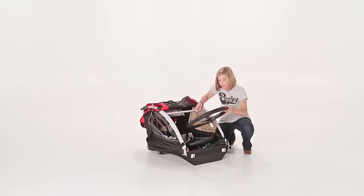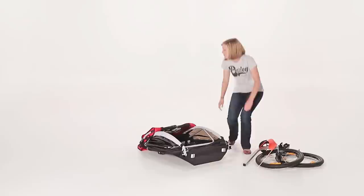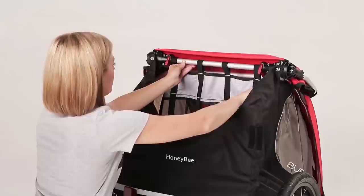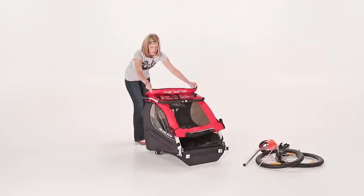Out of the box, the Honeybee will arrive in its folded position. Start by removing the contents and locking the carrier into its upright position. Reach in through the back, grab the aluminum bar, and pull it towards you. Using both hands, firmly snap the bars into place.